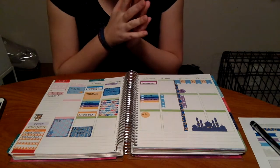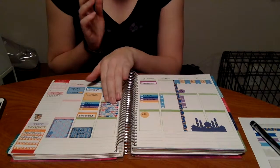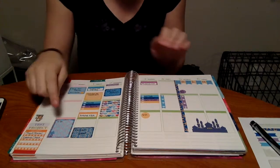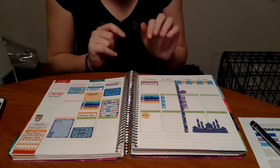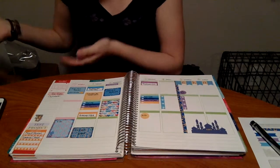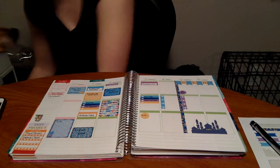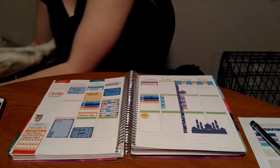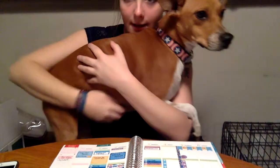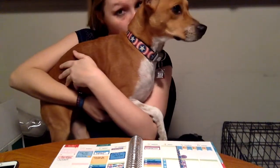So I went ahead and took care of my dog — she was being very needy! I wrote in most of my important stuff: I need to look at my economics slides, I have a midterm and an outline due. I put in my work schedule and just little different things like that. I put in the little bar stickers. Oh — this is my doggie, she's being very needy right now. I'm a very big Marvel fan, hence her Captain America collar.